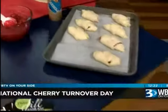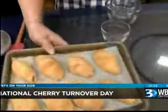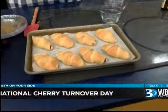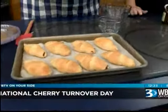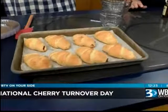Boom. Put it in the oven and it comes out — look at this, oh my gosh! Set them down there, and then you can put a little bit of this glaze on top. Drizzle that glaze and we're all set to celebrate. Chef Jill Aker-Ray — nobody knows National Cherry Turnover Day like she does. Great recipe. We'll have it on WBTV.com.